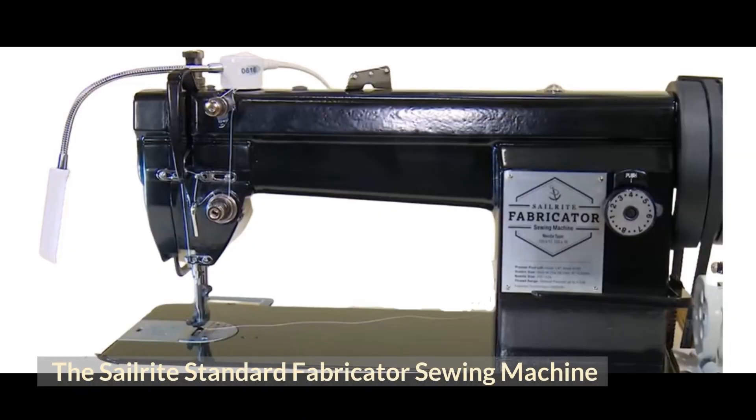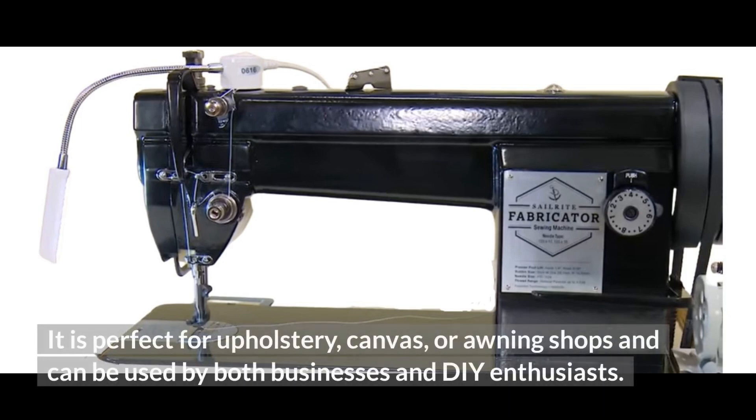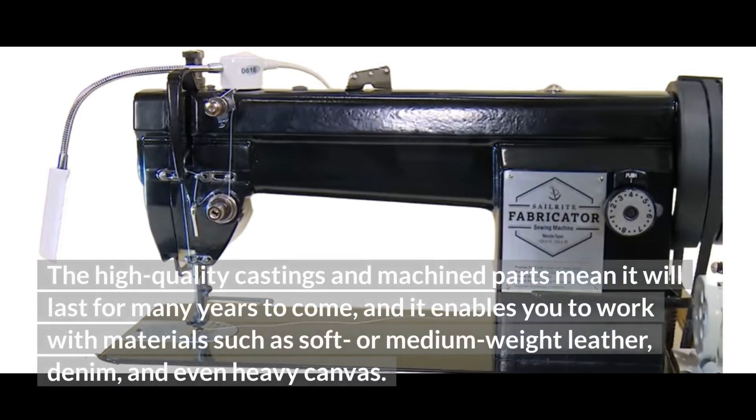The Sailrite Standard Fabricator Sewing Machine. The Sailrite Fabricator is a full-size industrial sewing machine that comes with a compound walking foot. It is perfect for upholstery, canvas, or awning shops, and can be used by both businesses and DIY enthusiasts. The high-quality castings and machine parts mean it will last for many years to come, and it enables you to work with materials such as soft or medium-weight leather, denim, and even heavy canvas.